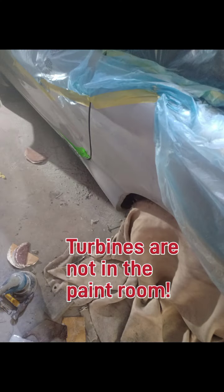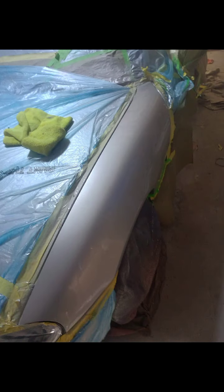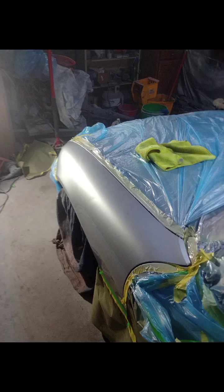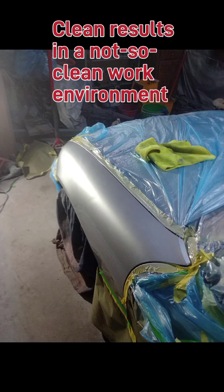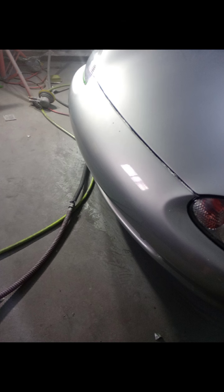These are some shots of the Miata I was working on, doing some panel work and rust repair. The clearcoat was actually shot with a 7700, 0.5 needle, 0.8 nozzle, and the CC cap.